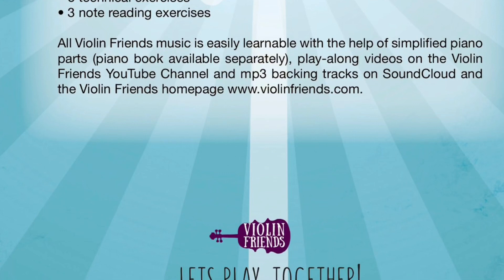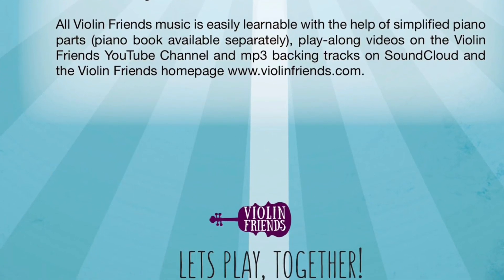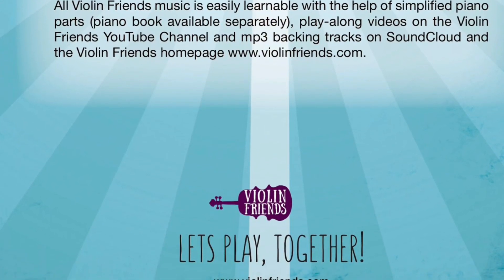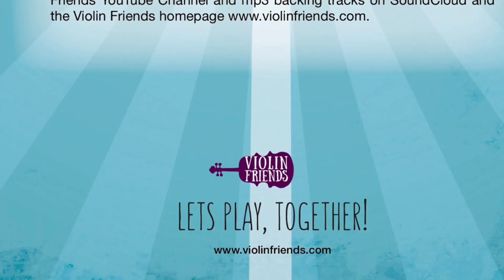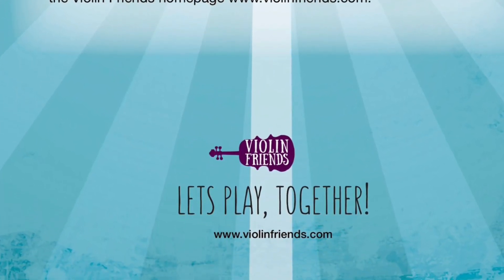56 Small Pieces of Great Music, 25 Duos, Scales, Etudes, and Note Reading Exercises — fun music for motivation, growth, and improvement. Let's play together!